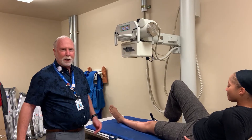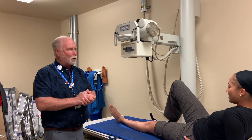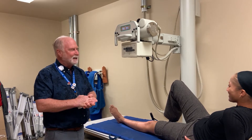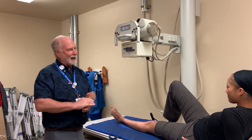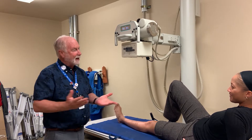Everybody, this is Brent again. Before we get going, I have an important technical question to ask Nikki. What is the difference between an oral thermometer and a rectal thermometer? I forgot. The taste, of course.